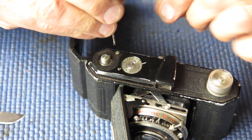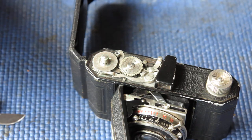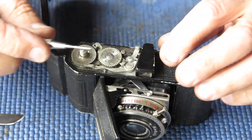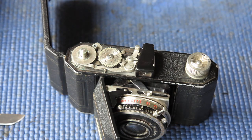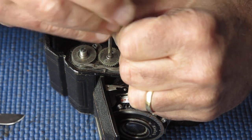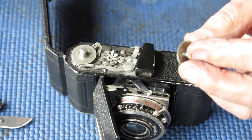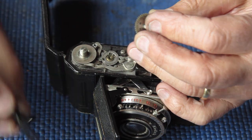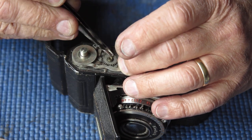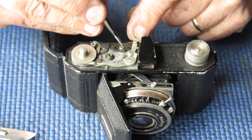Now I can continue taking the top off the camera. The top cover has got a single screw at this point. I'll remove the frame counter next - quite a broad screw but a thin and narrow slot, so I want a wide screwdriver tip but thin. Take note of these components, how they fitted and how they were arranged.